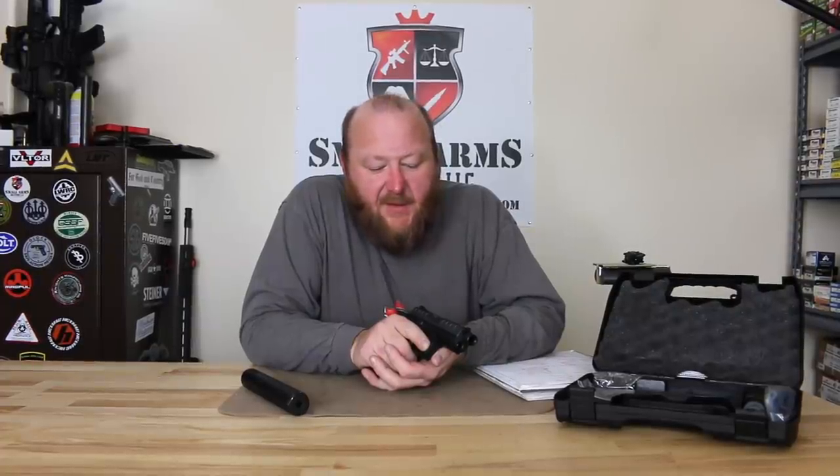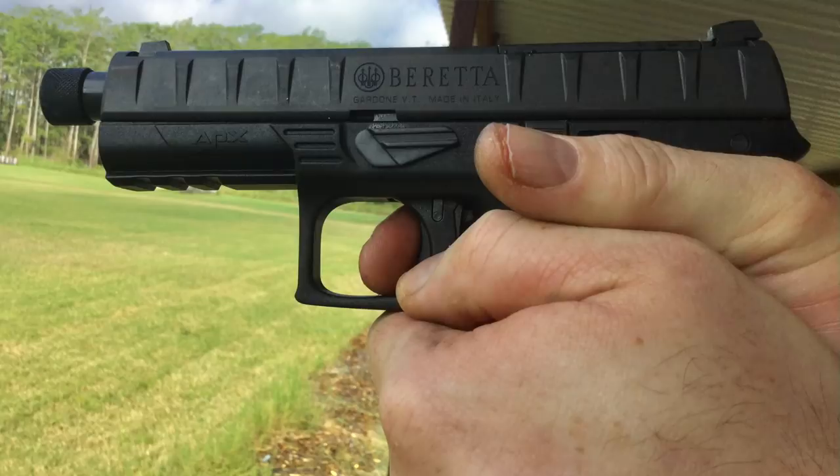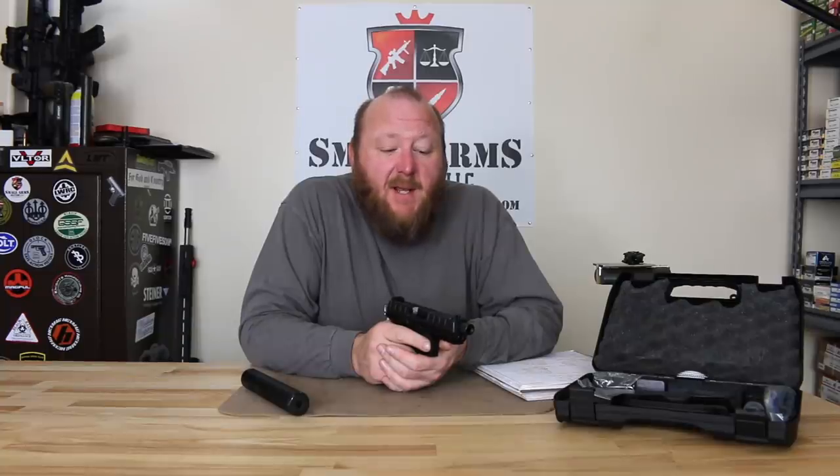Welcome to Small Air Solutions. Today we're looking at a gun that I have been trying to get my hands on for a couple of years: the Beretta APX pistol. For some reason I was having a difficult time with Beretta getting anybody to send me one for test and evaluation.